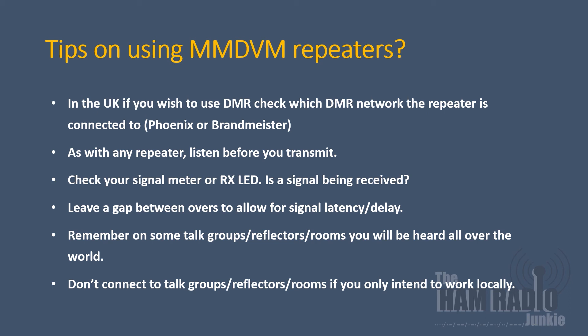So that's how you operate through multi-mode digital voice repeaters. I hope you found this informative and entertaining — if you did, give us a thumbs up. Hit the bell and subscribe to be notified when I deliver new content. My name's Keith, my callsign is G0FEA, and I'm the Ham Radio Junkie — I'll catch you next time.